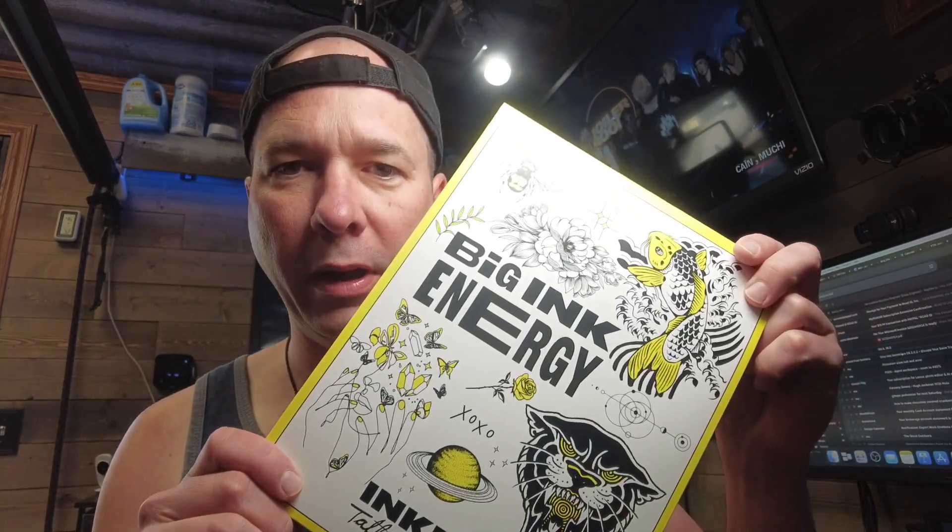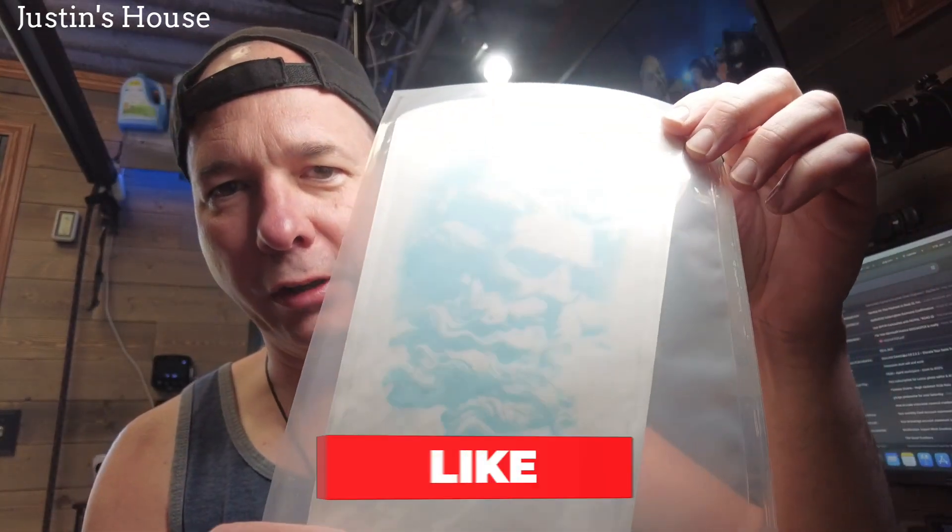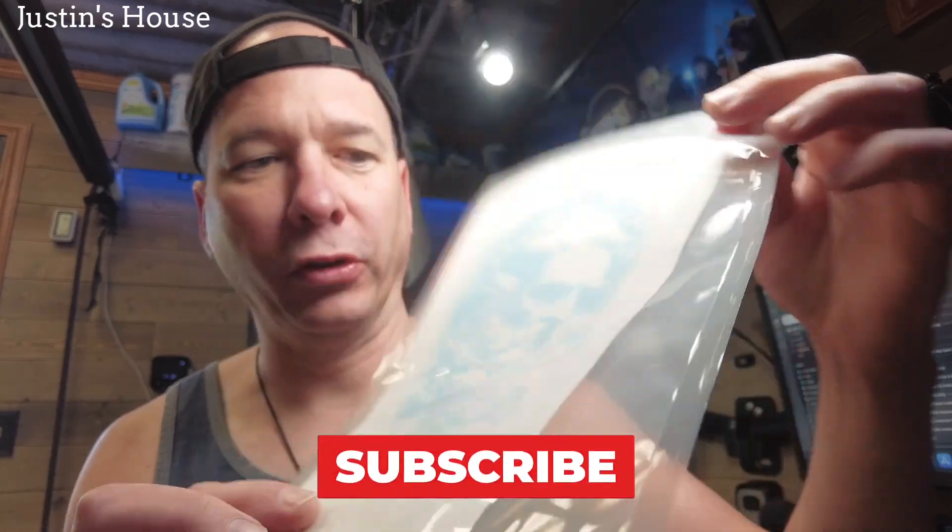Hey everyone, it's Justin. I got another tattoo video for you — this one again from inkbox. This is an interesting one I'm actually looking forward to. I forgot that I got it. It's this head design — I'm sure there's a better name for it than 'head' — but it looks really cool on the website and even looking at it here.